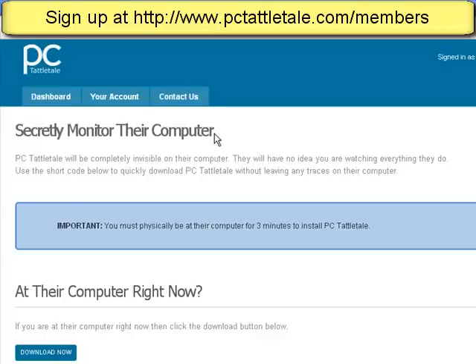You may tell your teenage daughter, hey, we're watching everything you do on the computer, so keep things clean — and they're okay with that. But for other people, maybe you think an employee is stealing money or data from your company and you don't want them to know you're watching. Or maybe you have a spouse that's up late suspiciously at night in the den on the computer and they say they're working, but you might think otherwise. That's another case where you don't want them to have any idea you're watching everything they're doing on the computer.